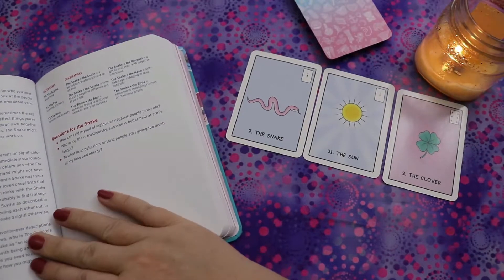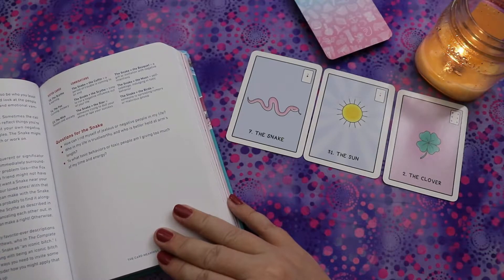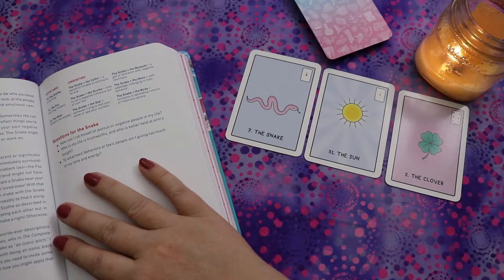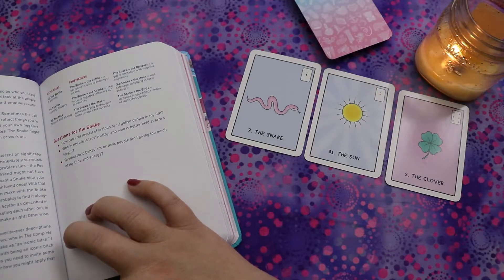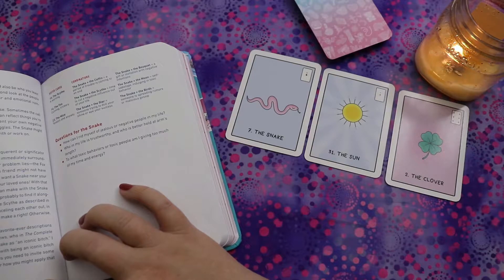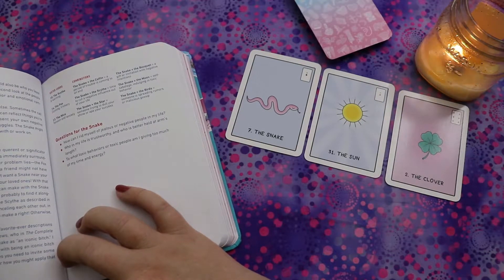Traditionally, the closer the snake falls to the querent or significator card, the more immediate the danger. The cards immediately surrounding the snake may give hints as to where the problem lies. The book also notes that one of the author's favorite descriptions of the snake card comes from Caitlin Matthews in the Complete Lenormand Oracle Handbook, who refers to the snake as 'an iconic bitch' — and the author loves that, noting there might even be ways you need to invite some iconic bitch energy into your life.